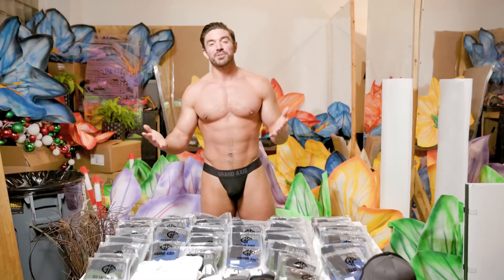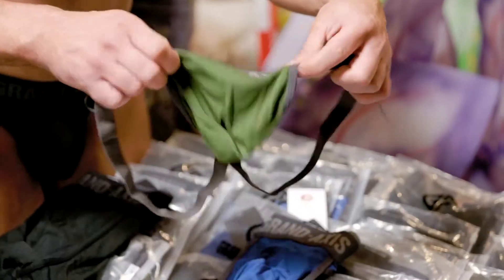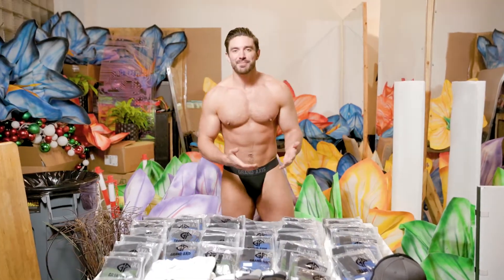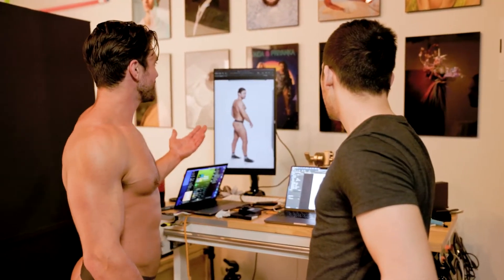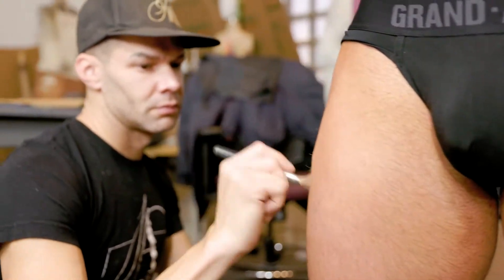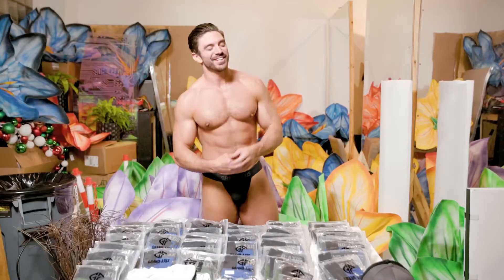Today we're shooting four different styles: we have our boxer brief, our brief, our jockstrap, and our thong, which I'm wearing right here. I'm really happy to say that today I'm shooting with Stephen Koch, our photographer, Daniel Livingstone, our videographer, and a special thanks to Joshua Naponte — he did a couple touch-ups for makeup, so really appreciate him. All right, let's get to it.